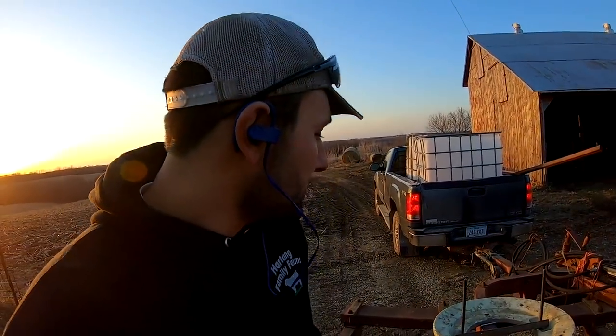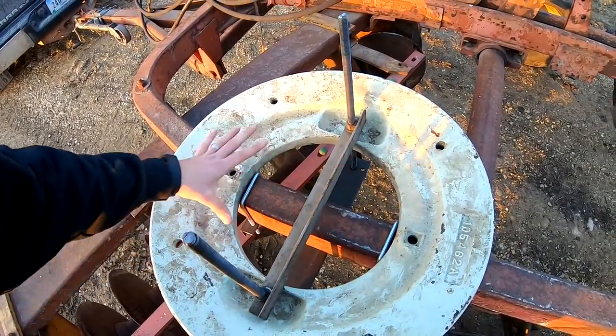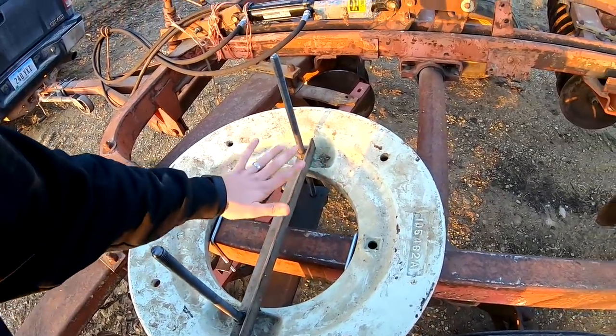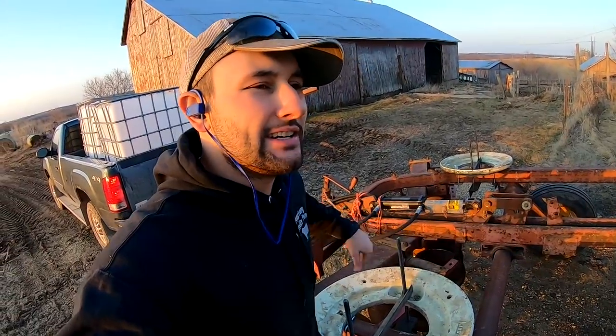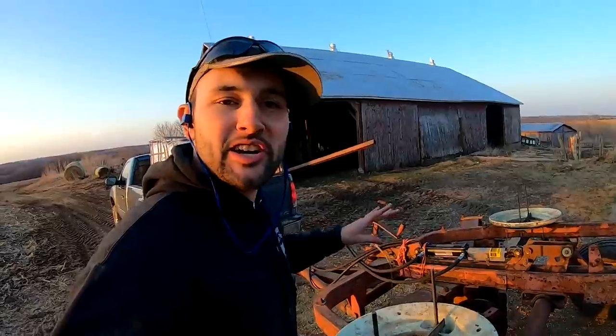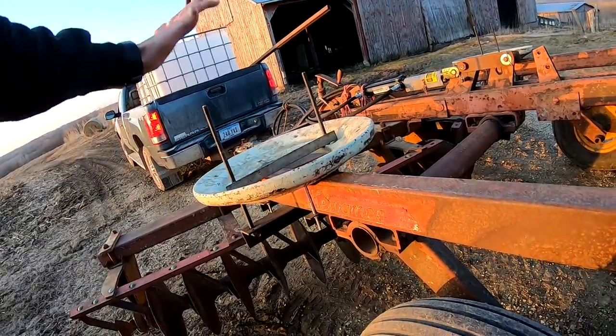My buddy Josh has a bunch of old tractor wheel weights — they're about 125 pounds a piece. We slapped two of them on there to try out, and I designed the system so we can add more when needed. We used two U-bolts on the frame to keep it from moving side to side. The U-bolts are pushed to the front and back as much as possible to lock it in, and then two pieces of angle iron on top and bottom with threaded rods clamped together sandwiching it.